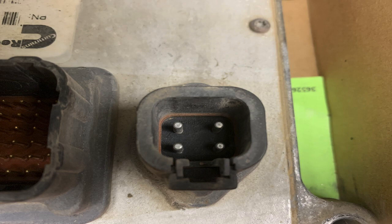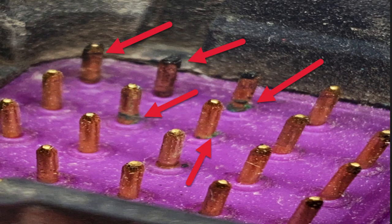We were going round and round. They had unplugged all the plugs, checked pin drag, and all that. Finally, after taking a very close look, we noticed some green on these pins. All the red arrows indicate pins that had corrosion on them. Some of them — the arrows towards the top — those pins were so corroded they had a black, heavy corrosion on top of the pin and all the way down.